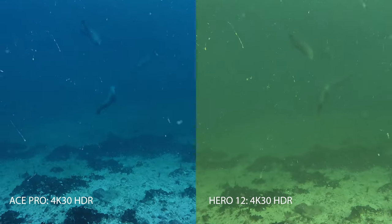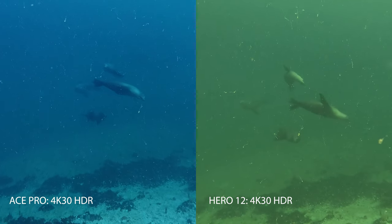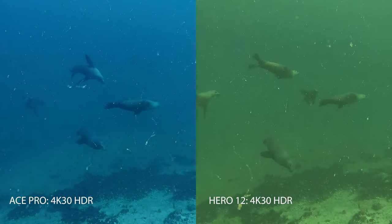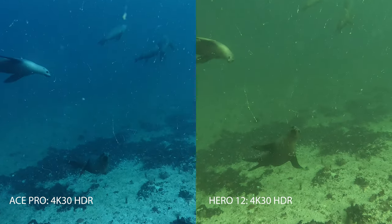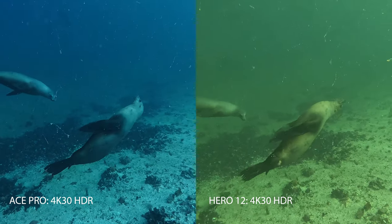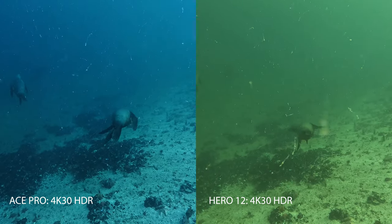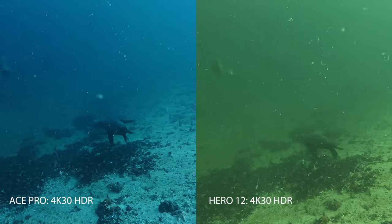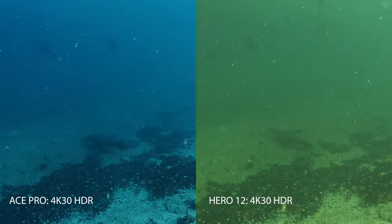Some sea lions came to hang out and play. At this depth — 45 to 50 feet — we're getting a lot more reds and magentas in the Ace Pro with that frame-by-frame color correction. You're really getting more of a true white in the sand. It still definitely needs some color correction in post, which we'll try with AquaVision 2.0, but really nice so far at depth.